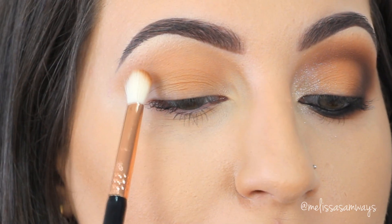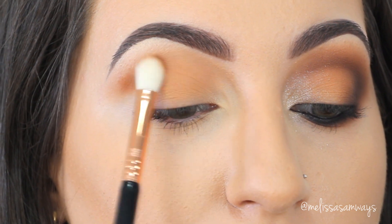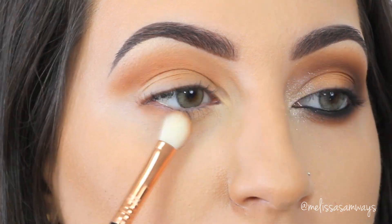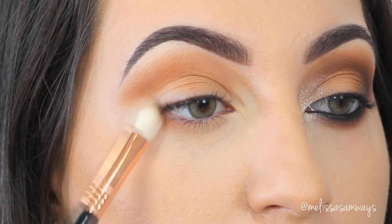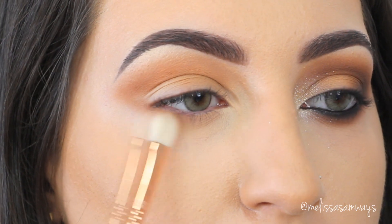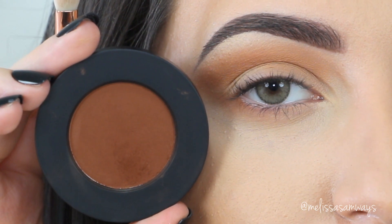Now using a smaller blending brush, I'm gonna apply the color Unseen from Melt Cosmetics. This shade is a little bit darker than the previous one, and I'm placing it in my crease and outer corner to create depth in my eyes. I'll also use it on my lower lash line, blending in circular motions to create more drama and dimension. I'm keeping this look in the browns — no heavy black eyeshadow.